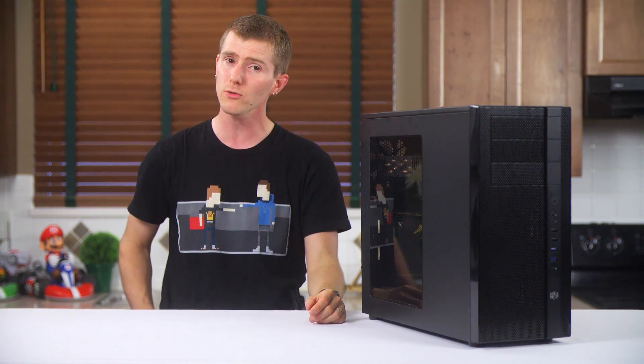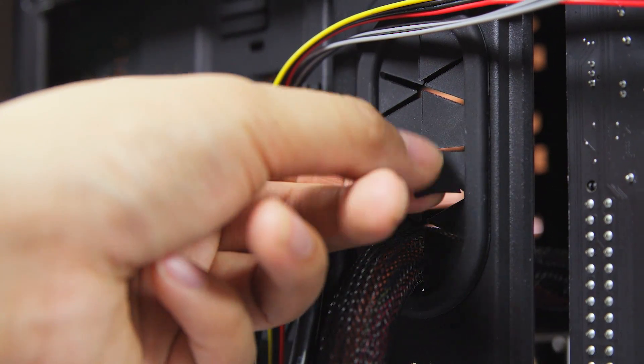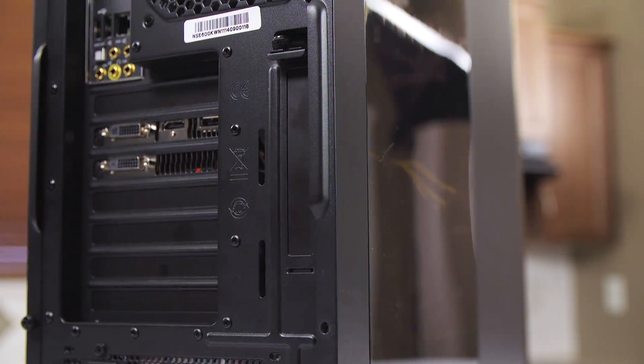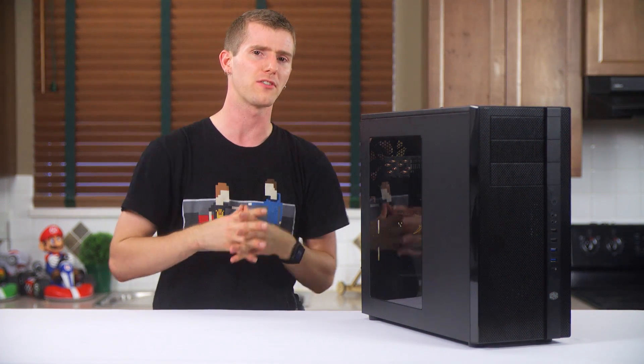Back around to the front on the windowed side, the cable management grommets are made of the most unexceptional rubber ever, but I was impressed to see them included at all in a case of this price. The extra auxiliary PCI slot is a nice touch, and I think everything else I've sort of accidentally covered as I made my way through the rest of the case.